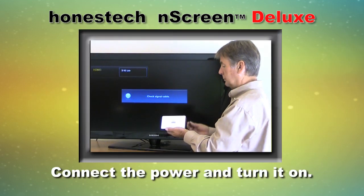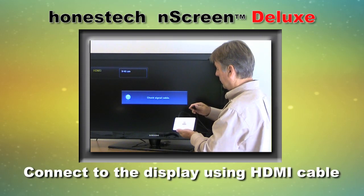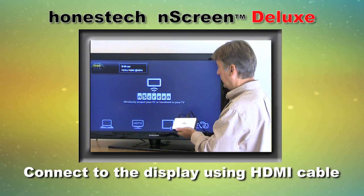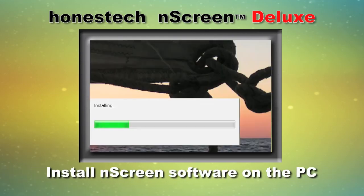Here's how to set it up. Connect the power adapter to the N-Screen Box and turn it on. Connect the box to your display device, such as a TV or projector, using the HDMI cable. Install the N-Screen software on your Windows PC.